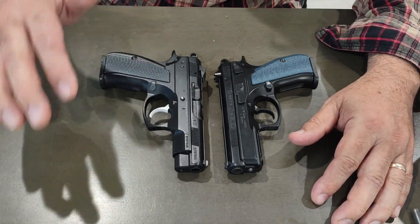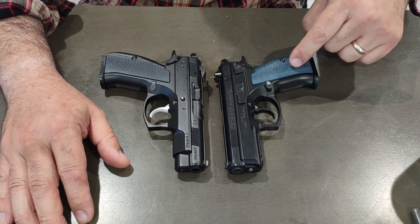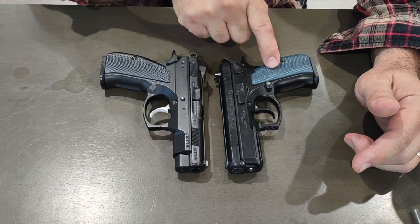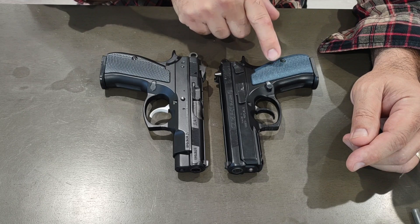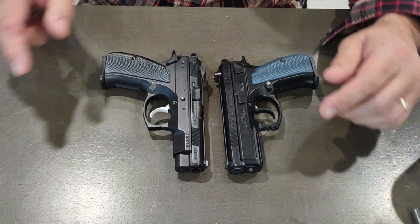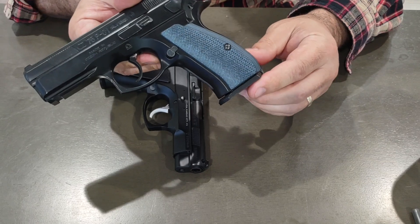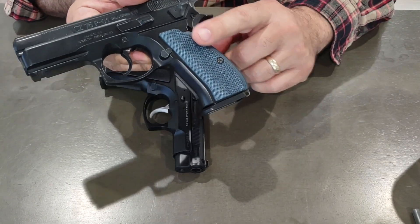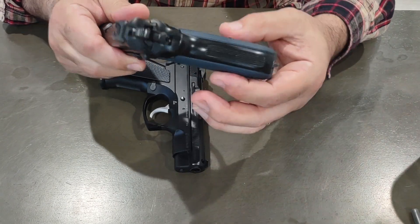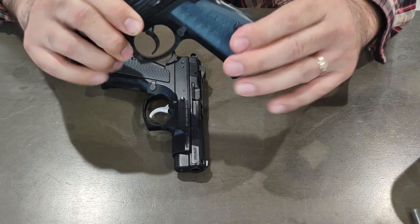I mentioned in either the unboxing or the range report that I was getting new grips, and I did get new grips. The new grips I bought for the PCR I ended up putting on the P-01. These are Cool Hand G10 slim thin grips — nice ergonomics, great feel, nice texture.